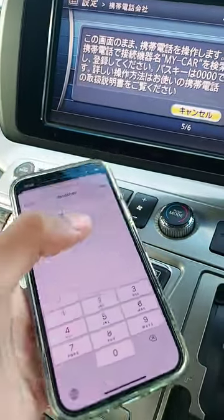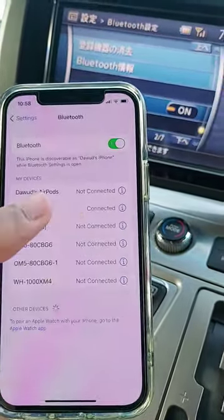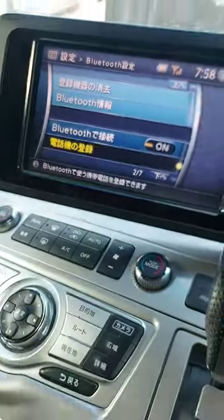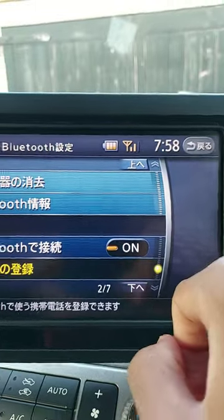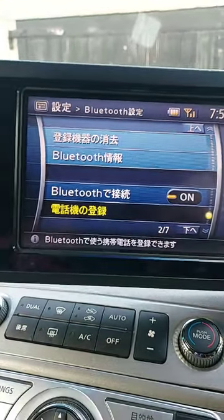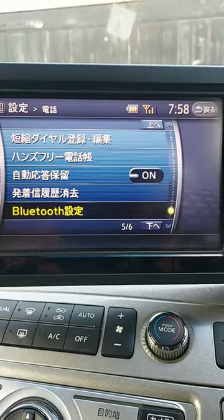Now it's connected to my car — it's just updated. When it's connected you'll know because it will show your battery and the reception or phone signal.